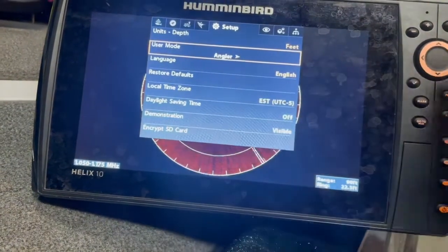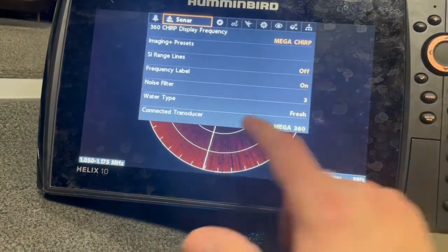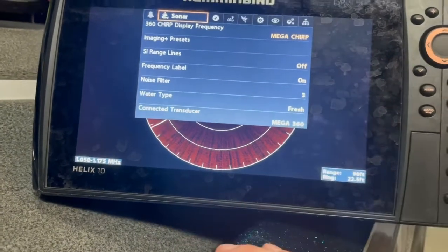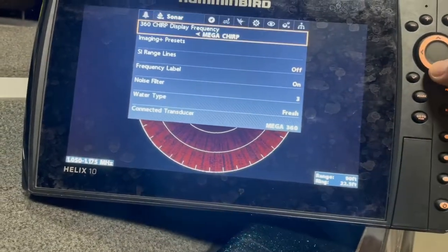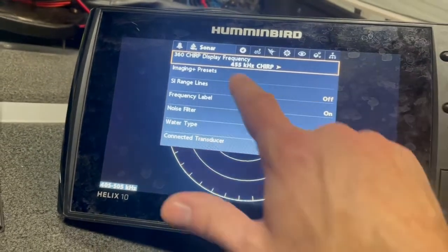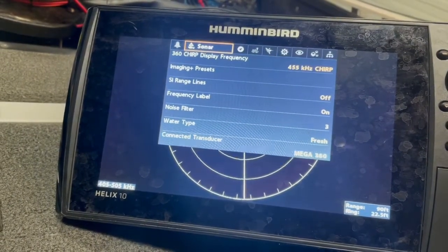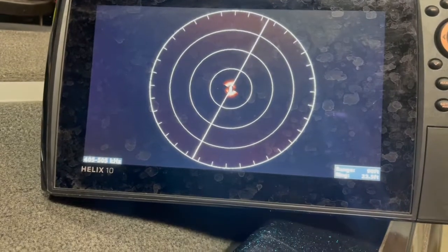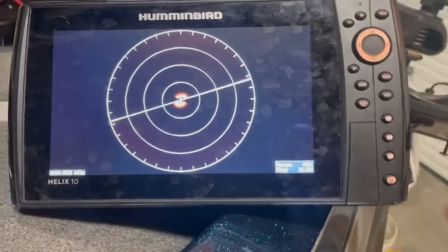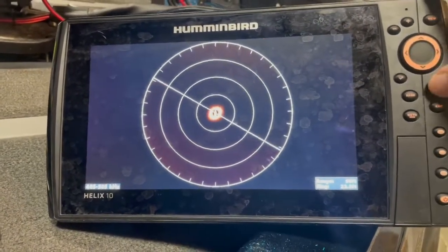Actually, take it off Angler Mode and put it to Custom — now it allows you to go to your Sonar. Go down and change your Noise Filter; that did nothing for me, though level 3 may have been a little better. What did work — and this is kind of dumb — is you change off MEGA and put on 455 kilohertz, and look at that: there's no interference. None.